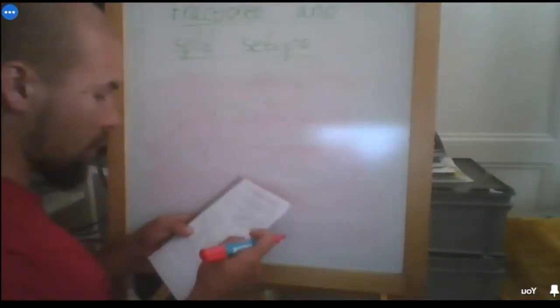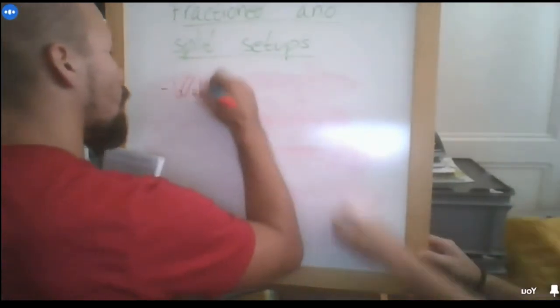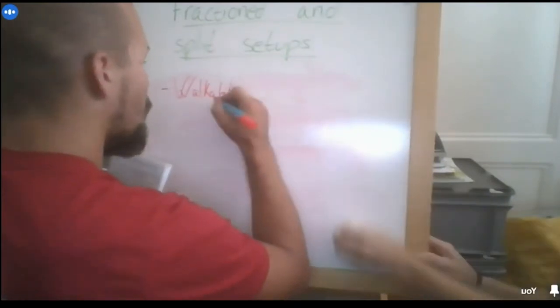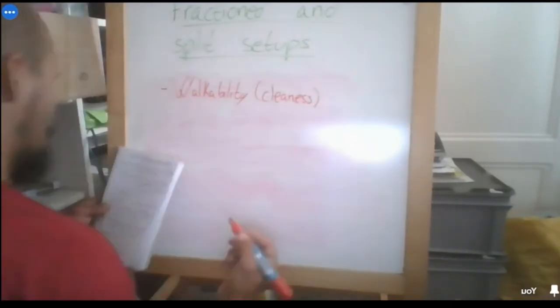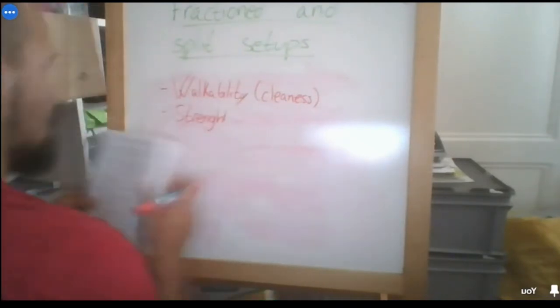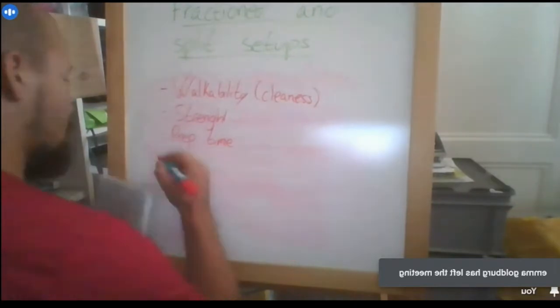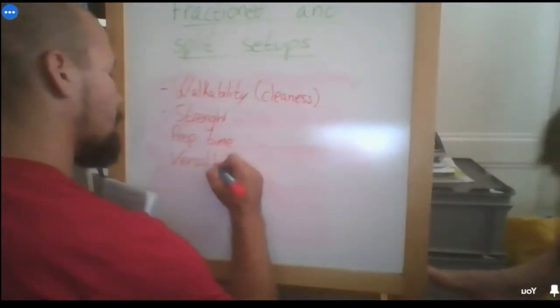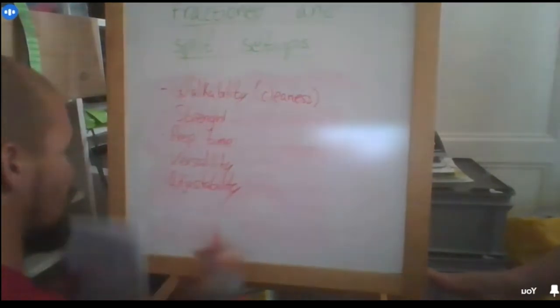Each kind of fractioning system has different characteristics. The characteristics I'm going to speak about are: walkability, or the cleanness of the connection; strength — we all know what that is; preparation time; versatility; adjustability; and cost and weight.